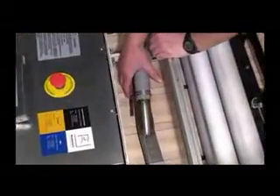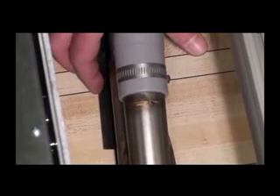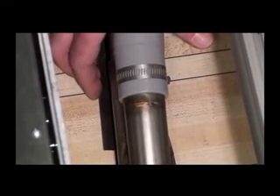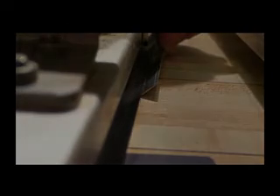Place the machinist's ruler on the lane surface behind the squeegee and slide it against the squeegee blade. Gently lift up the ruler until you feel resistance against the bottom of the squeegee blade. Estimate the angle created between the ruler and the lane surface. The optimum angle is 45 degrees, plus or minus 15 degrees, across the entire squeegee blade.